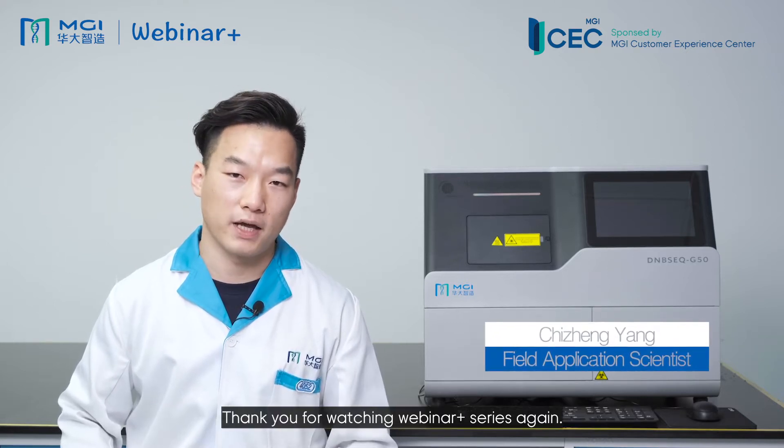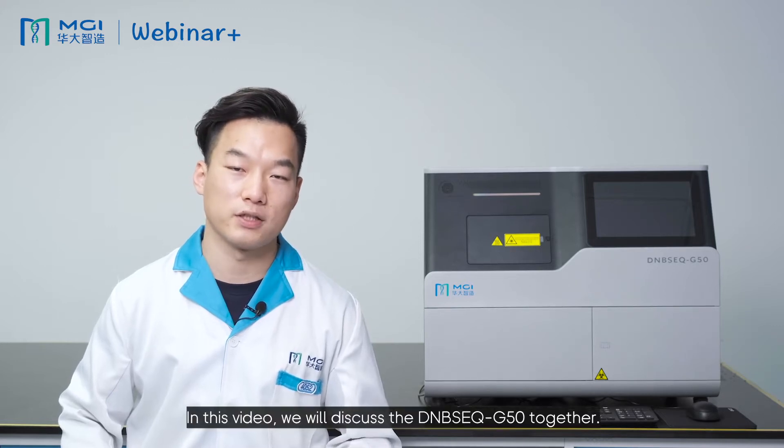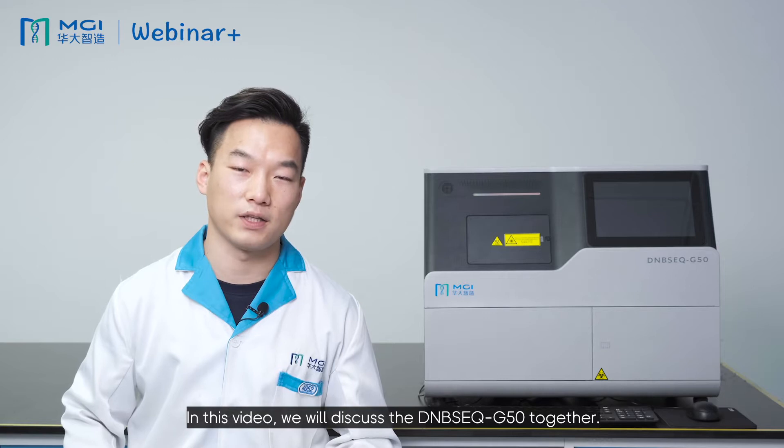Hello everyone, I'm Chi Zheng Yang, field application scientist here with MGI. Thank you for watching the Vibular Pair series again. In this video, we will discuss the DNBSEQ-G50 together.